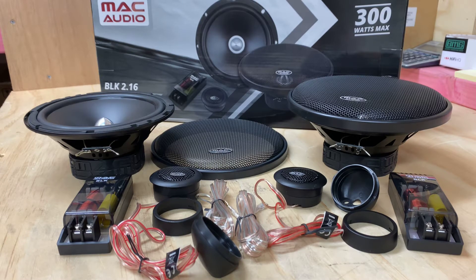Hi, it's Ashley from AB Sound Advice. Today we are doing a product preview on the Mac Audio BLK 2.16 components.